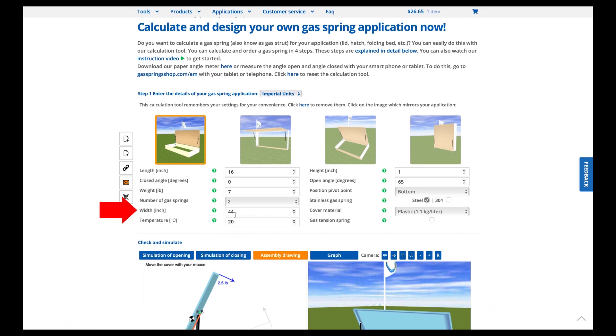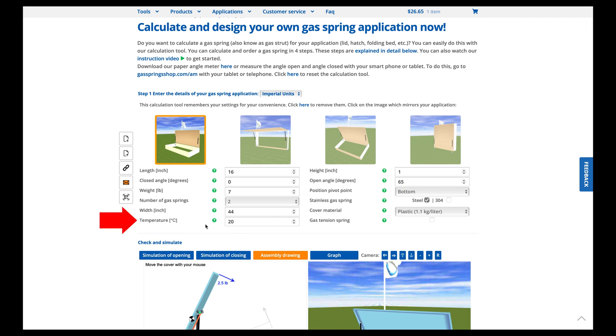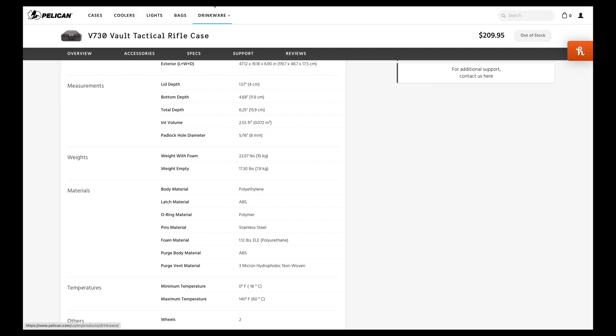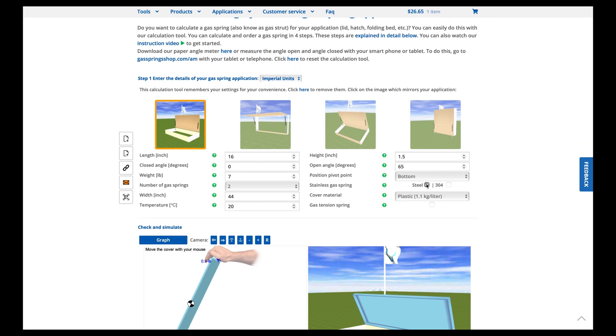The width is going to be 44 inches — again from the interior dimensions on the website. I used two gas springs. The temperature part I left alone. The lid thickness is important: I'll punch in one and a half for now because that's the actual dimension of the lid, and I'll show you why I ended up having to change that back to one once I calculate everything.